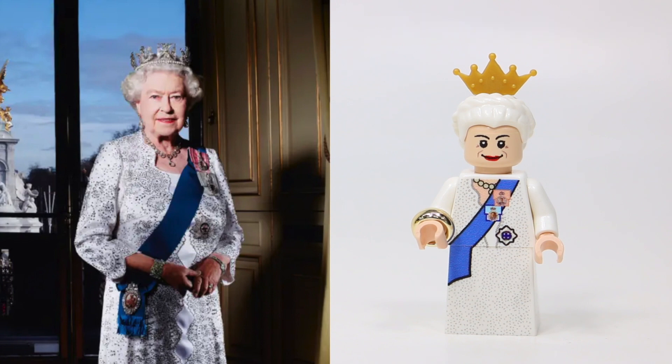Comparing this LEGO minifigure to the actual Queen's Golden Jubilee outfit, you can see that the Minifigs.me team did an excellent job replicating this dress. A majority of the dress is white, which matches the pictures showing the Queen actually wore a white dress with a lot of different lace and jewels. It's not just a plain look — there are a ton of different designs and little decals really fitted into this dress.